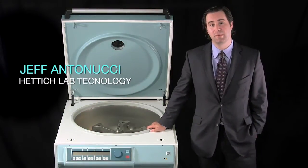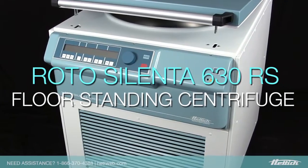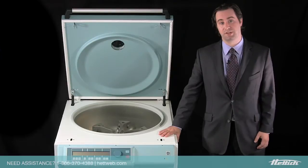Hi, I'm Jeff Vance Nucci from HEDDIC Lab Technology, here to introduce the Rota Celenta 630RS floor standing centrifuge, specially designed for both clinical and research applications.